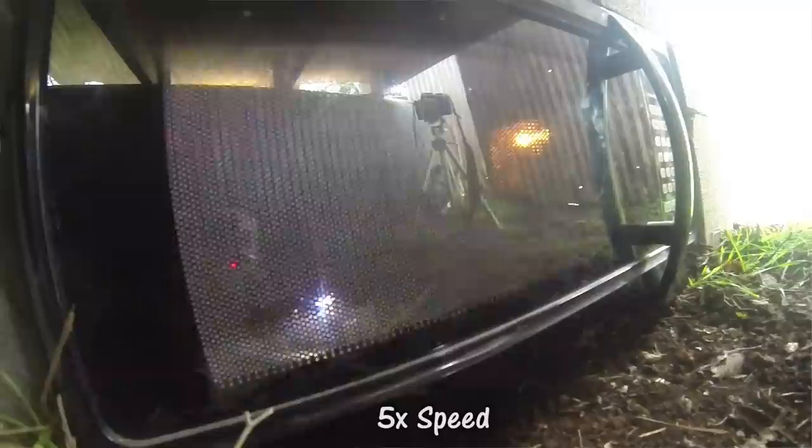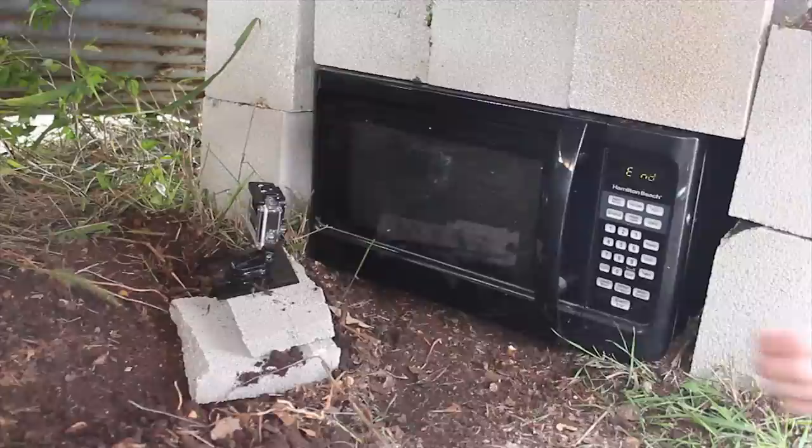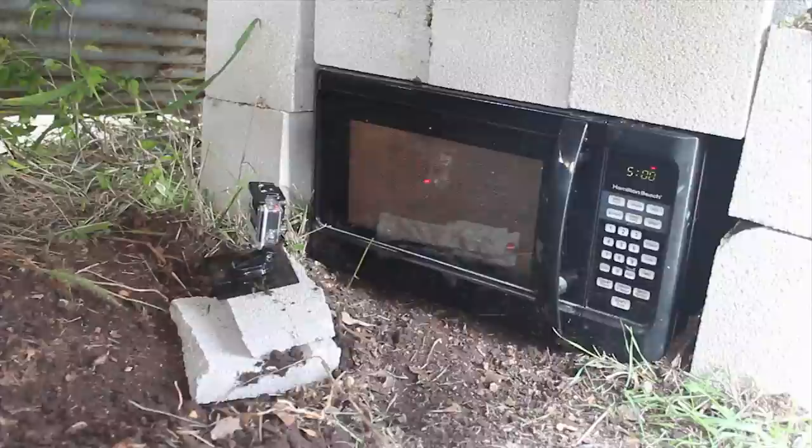And we wait. There it is - didn't sound like anything happened. It doesn't look like anything fired. Let's do it for five minutes.